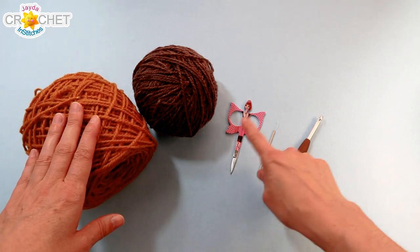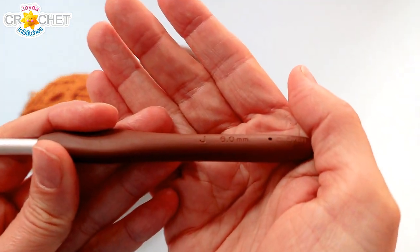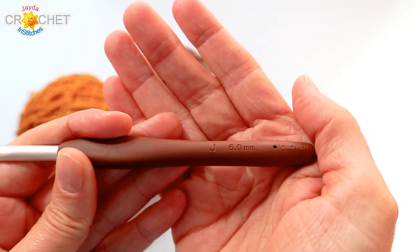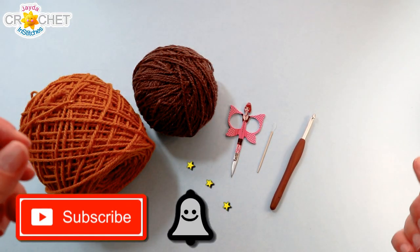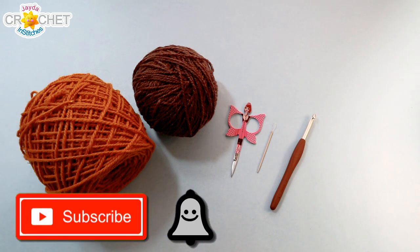You are also going to need a pair of scissors, a yarn needle, and the hook we're using today is a size 6 millimeter, also known as a J or a 10 in the US, a size 4 in the UK. If you haven't already subscribed to our channel, take a moment to click that button and the bell so you never miss another episode. Once you've got all that together, we can get started.